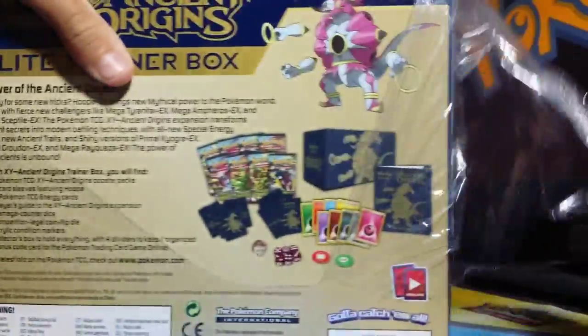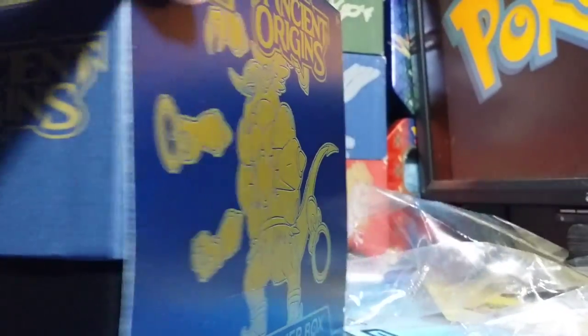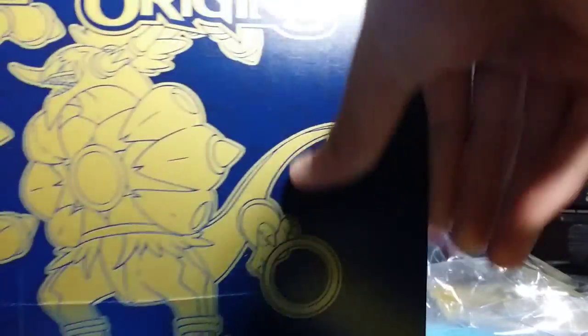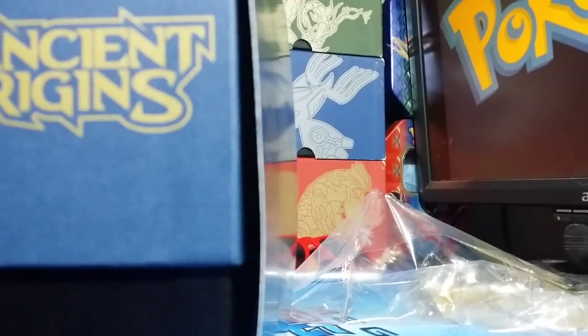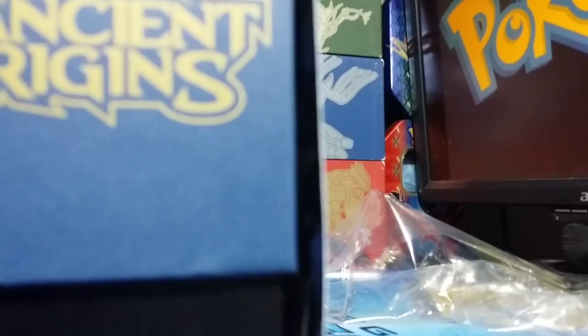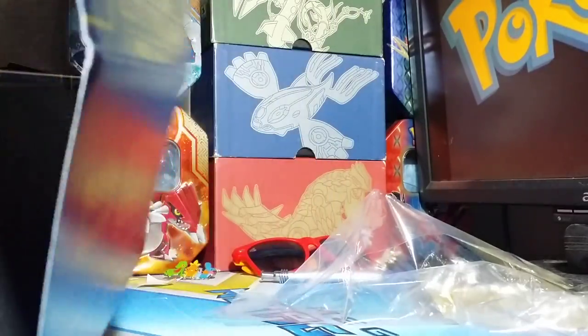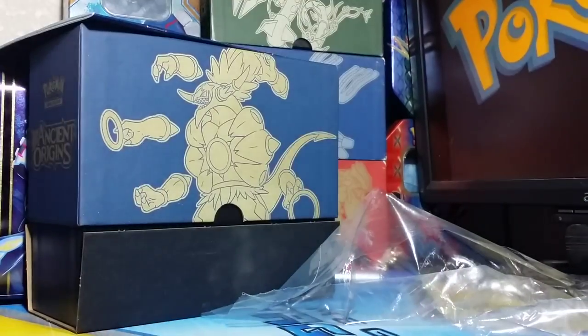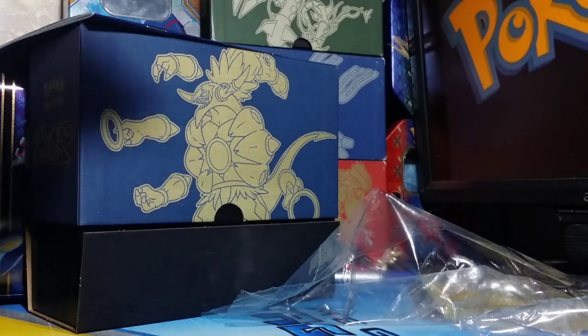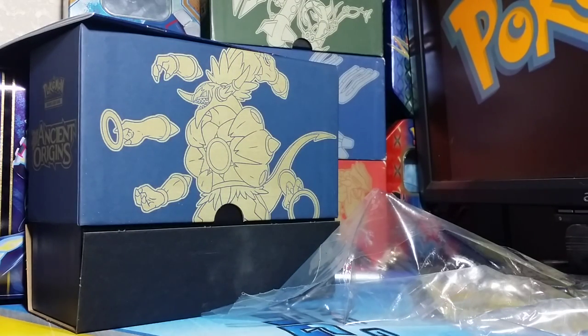So yeah, I'm really excited for this box. It's blue like the Kyogre box, which actually Kyogre isn't my favorite box, but yeah. That's really cool, actually, because we have the little painting inside, which I think it's cool that they added that back in, because I really like that.